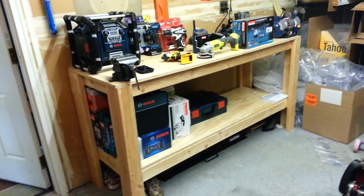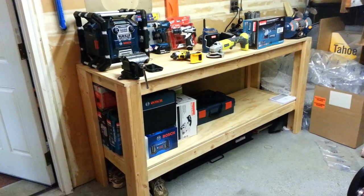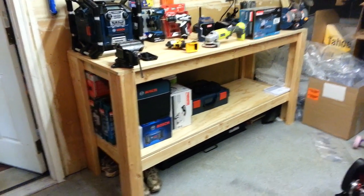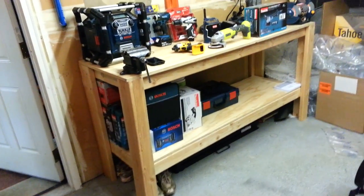Here's the old workbench, man. I used to have a little tiny one a couple months ago. I've been planning to build a workbench for a long time and I finally got it done last month. It's awesome and it's easy to do.